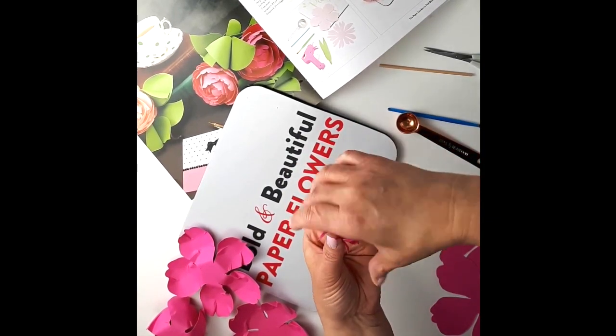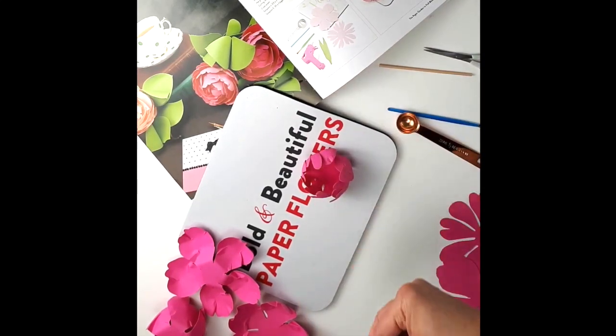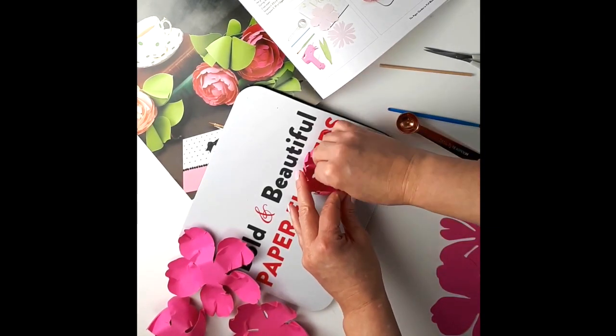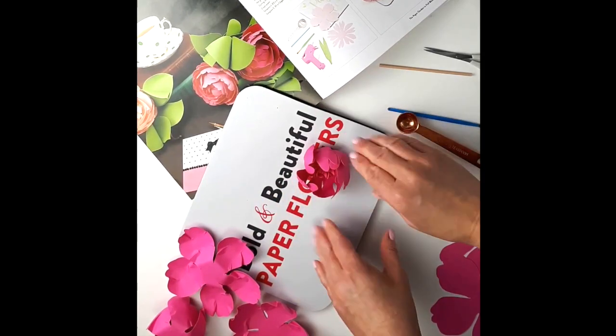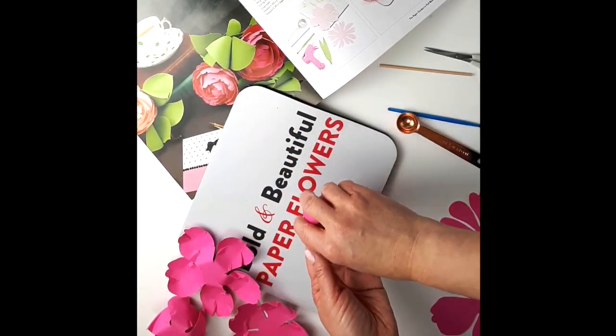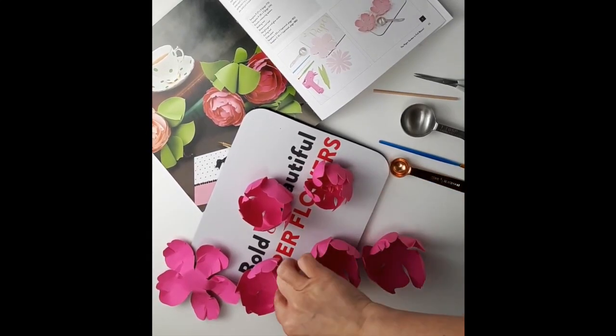You're going to add it to the middle of your P28 from the book, like this. Once that's done, when you put that inside your peony it's going to create a fuller look. Now that you have all your petals ready, you want to start to assemble.